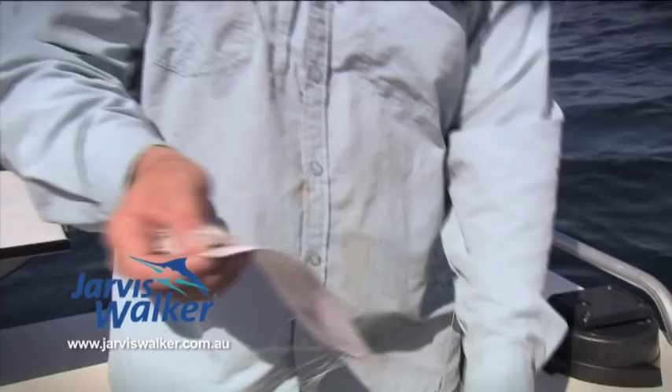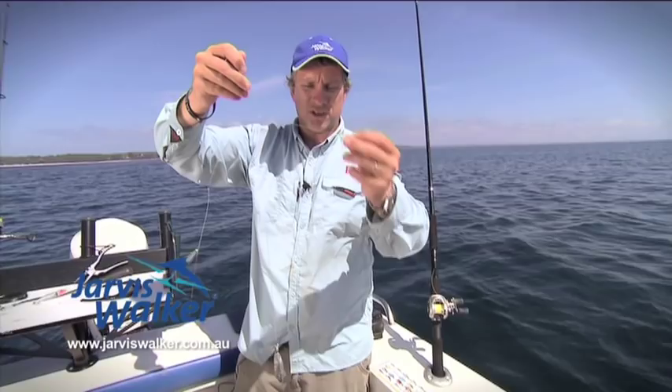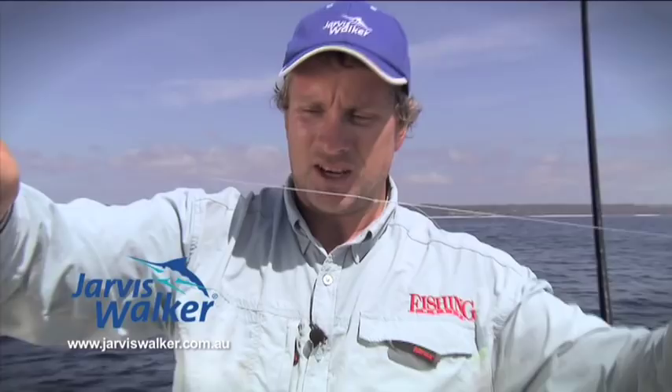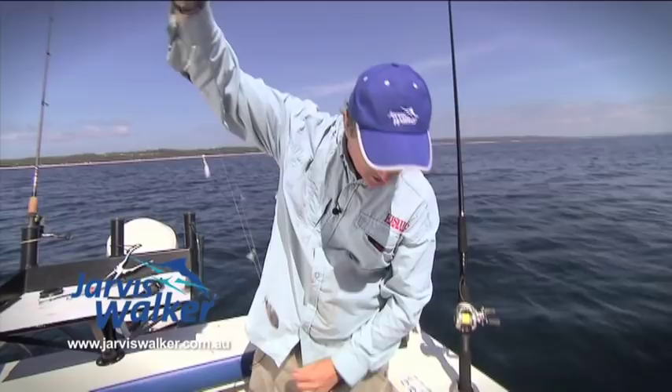So we've got it rigged up now. You can see it's basically a paternoster rig — droppers with these little jigs off the side. They've got a little fluoro bead on them, really sharp little hooks, and a little feathery thing that attracts the fish. So you've got one, two, three — watch those sharp hooks — four, five, six, seven, eight, nine hooks in total here.